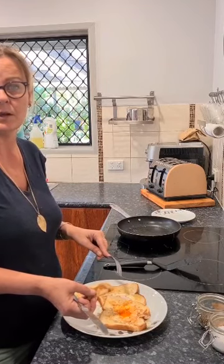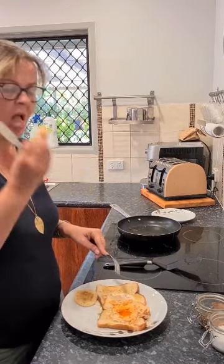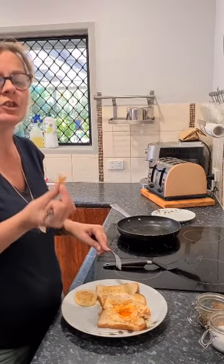Thanks for watching guys! Hashtag Franny Food, hashtag bogan cooking. Give us a subscribe please if you like to watch my little cooking videos — or a wave or a shout out. Bon appétit!